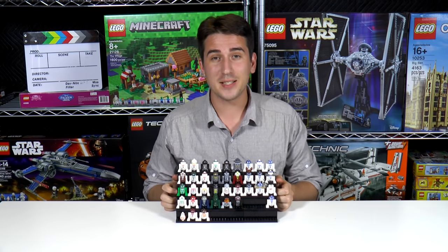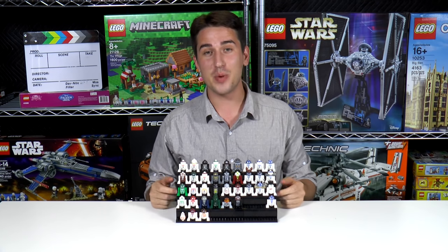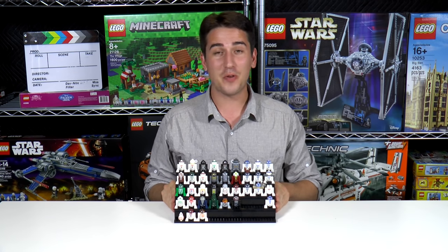Hi everybody, welcome to BrickFault. My name's Jack. Today is a LEGO collection episode. We've got all of the astromech droids ever made. This is a pretty popularly requested episode and happy to say that we finally got it all together.